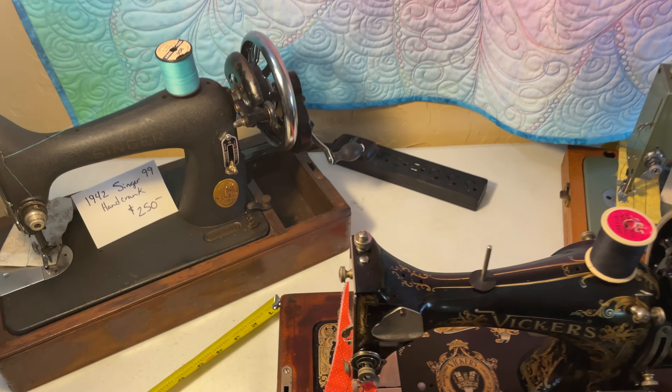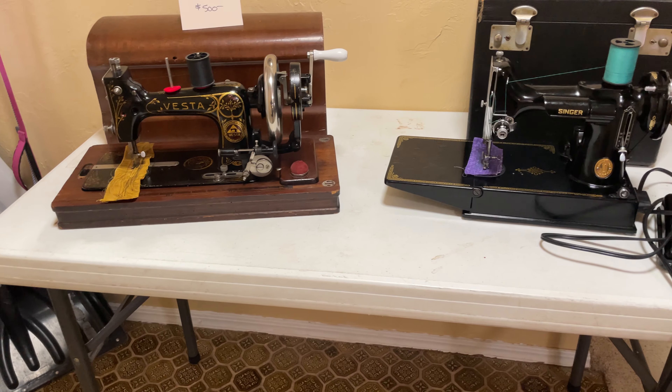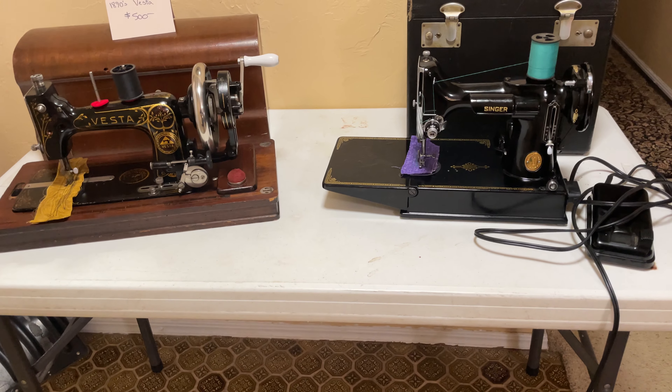Then you have the featherweight, which is kind of in its own size class. We could call it a half-size also. It's got a throat space a little over five inches, as you can see. That's your normal featherweight. You can kind of see how this Vesta almost looks smaller than the featherweight as far as height and things, but they're generally in the same half-size class.